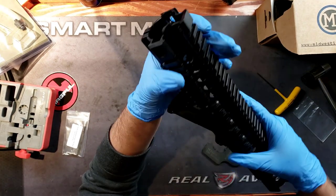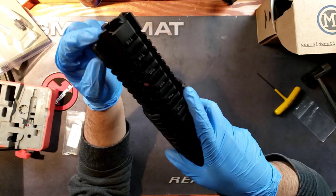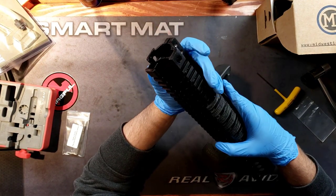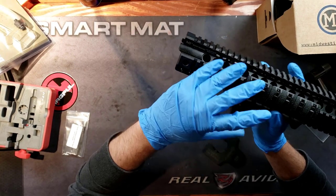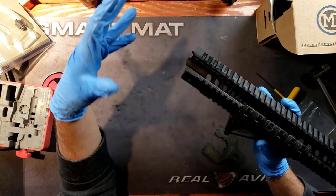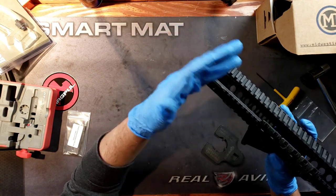One of the neat features of this handguard is right here — the side that presses up against the upper receiver. We have these anti-rotational tabs on both ends. This is going to marry beautifully with your upper receiver. This should work with almost 99.9% of forged receivers. I can't say the same for billet, because of the way that billet uppers and lowers are made — they're all funky and super decked out. You never know what's going to work because it's not up to mil-spec standards.